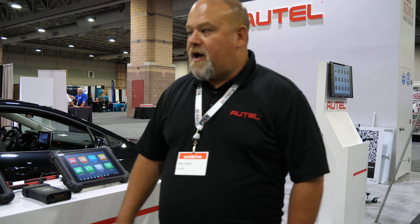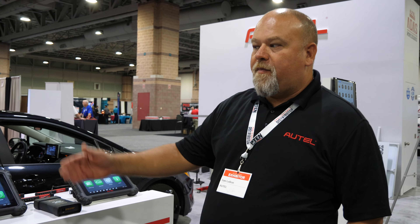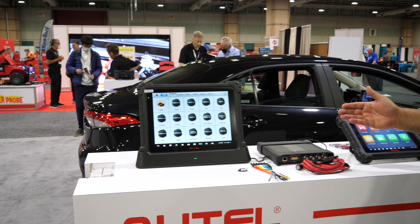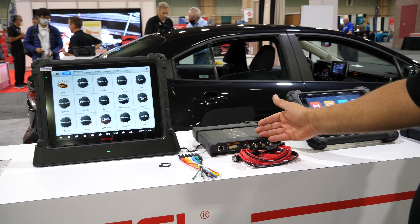Hi guys, we're at the MEDCO show. I'm Sam, I'm with the diagnostic team and over here we have a couple of our diagnostic tools. All the way from the Ultra that comes with the VCMI, the M being important on that because of the measurement and giving you a four-channel scope.